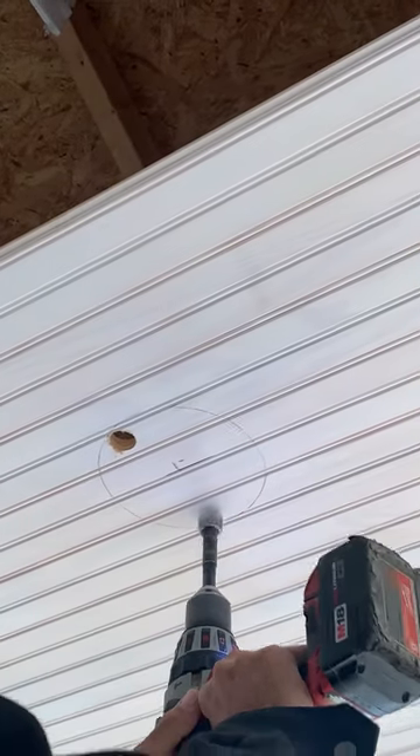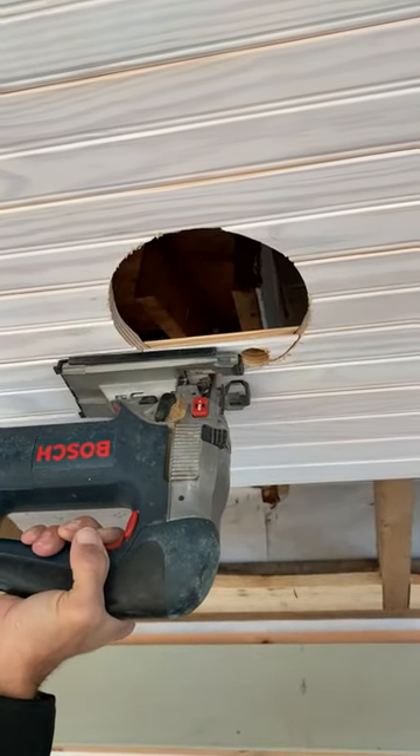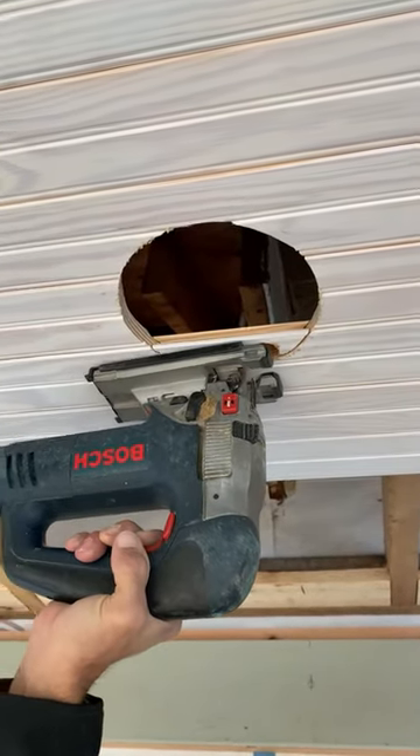I do not have a six inch hole saw, so I'm just going old school: drill a couple holes, cut it out with the jigsaw. I know you can do it different ways, but this worked great for me.